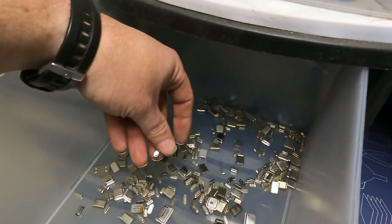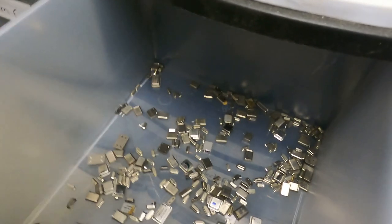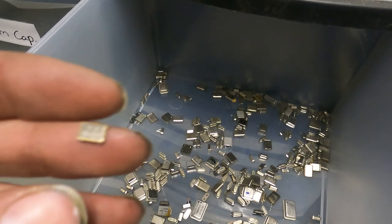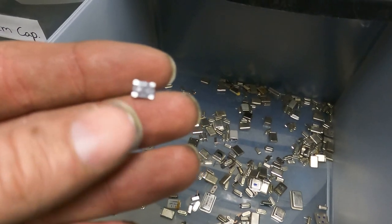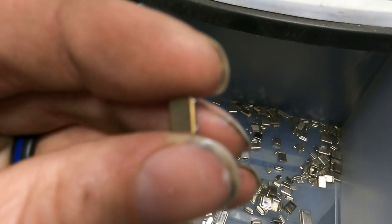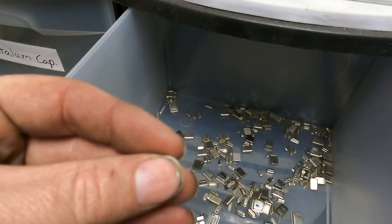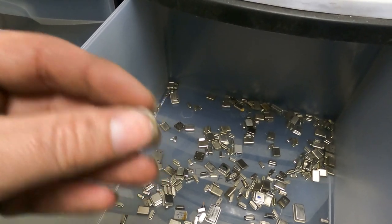I don't take this stuff off computer boards, I take them off of other things. The computer boards I pretty much leave as they are — there are only a few things you really need to take off. These are also one type, but they are a lot harder to get off without busting them to pieces. They've got some gold around the outside — kind of hard to see in this light — they're tiny, they sit on the board flat, so there's not a lot to grab hold of, and normally when you grab and twist the whole thing just busts into pieces.